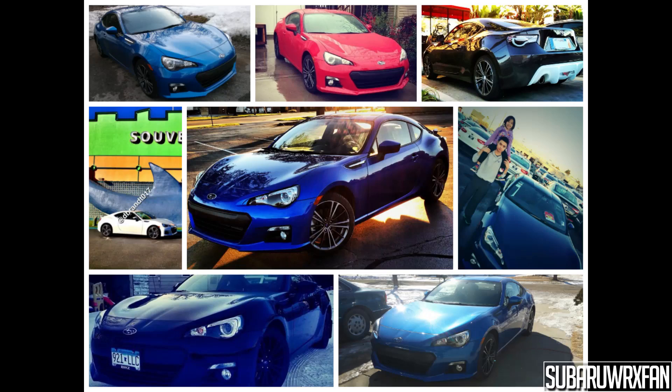Thank you very much. I'm going to throw up a little collage of just some of the BRZ pictures that you guys sent in that you said were purchased with the help of my videos, giving you some ideas about what the car is like.